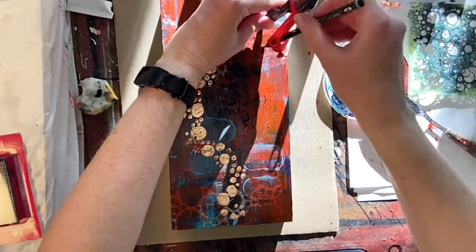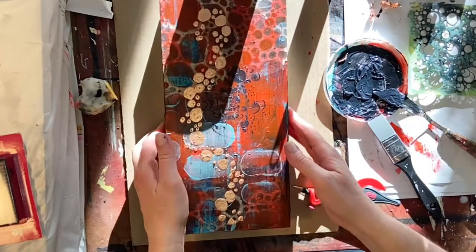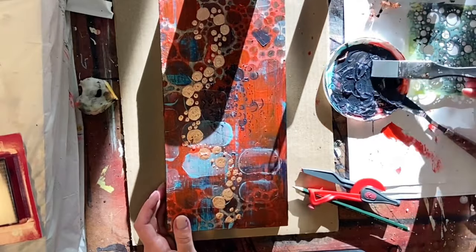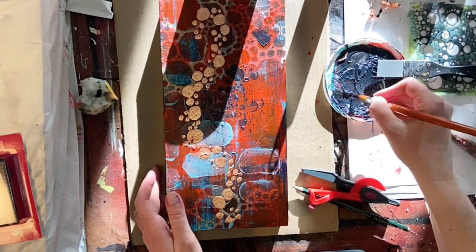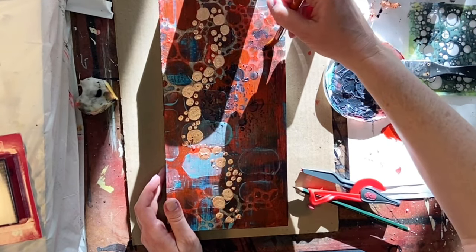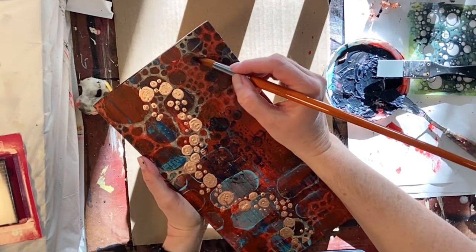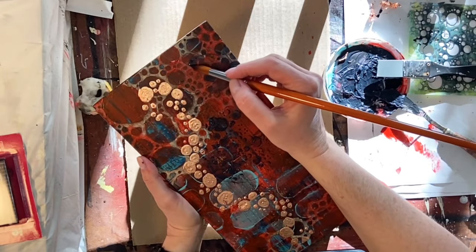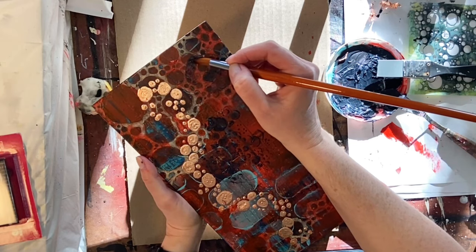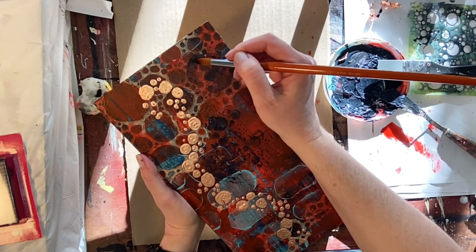I'm going just on the inside of that large circle I drew and irregularly placing down some of the Payne's gray. I say irregularly because I don't like to follow a stencil precisely — it just becomes a big square of pattern, which is not what I'm going for. I'm basically laying it down and swiping my color shaper over top to lay down a little bit of that pattern, and that's kind of it.